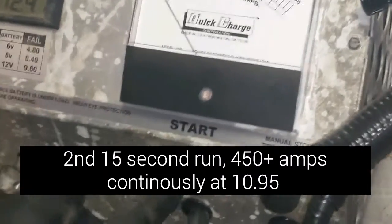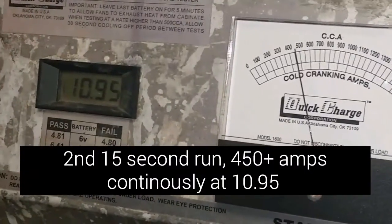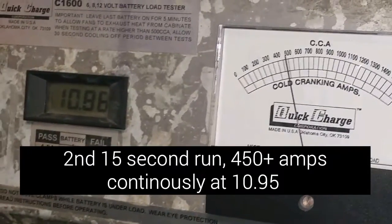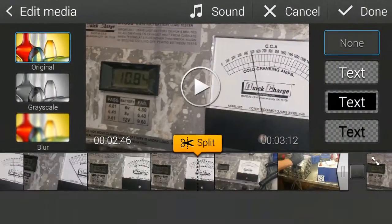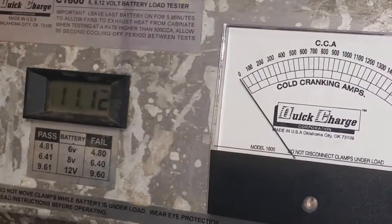We'll do three load tests back to back. If you add a 200 or 300 amp alternator charge onto this, even at 10-something volts you're still well within limits.